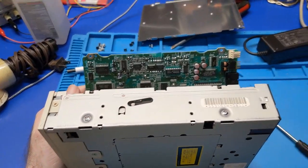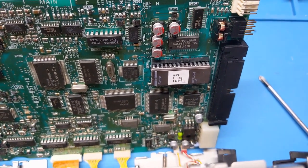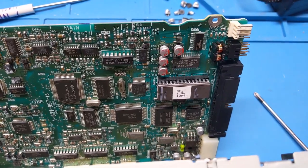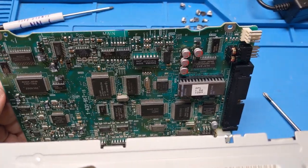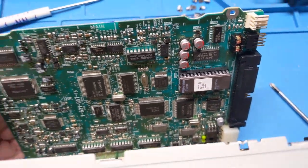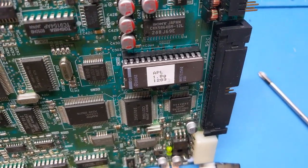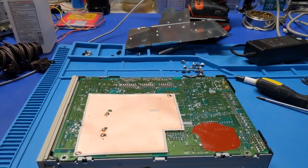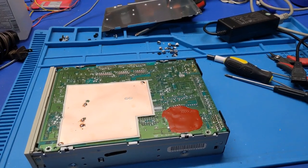Before I get too far carried away, I want to dump that ROM because I don't know if it's been archived. I want to make sure I have it because I don't want this ROM to go bad or bit-rot and then nobody has a copy. I got the ROM dumped, and the next thing I did was seal that up so we don't have any problems there.